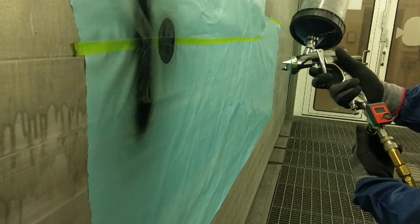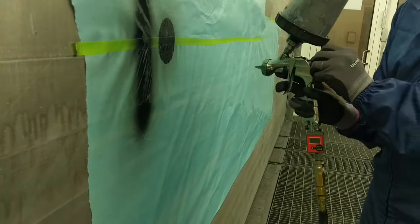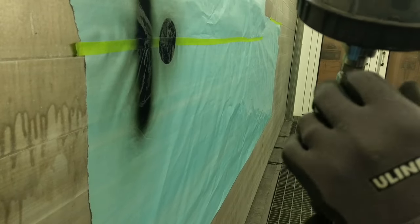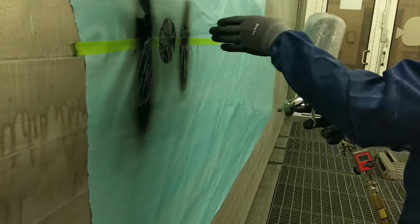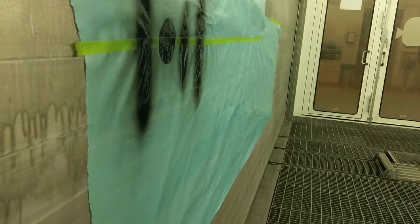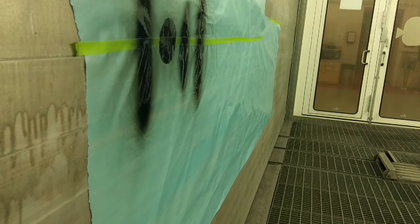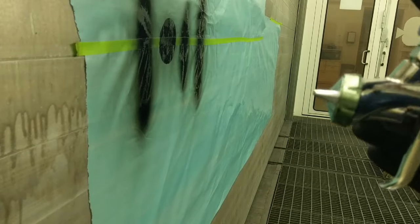What I do for the Iwata guns is I'll adjust my fan, usually about two turns from where it ends. You go one, two, and then check it. That's still too small, so I'll probably do two and a half to get its optimal pattern. Because if you keep turning to the left and make it bigger and bigger, you distort the pattern. I like to stop as soon as it gets wide.